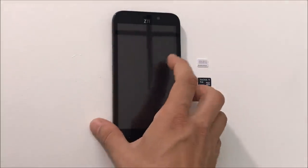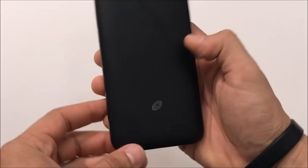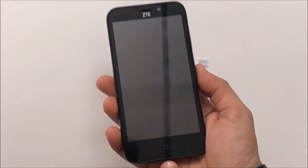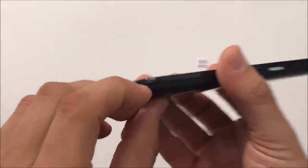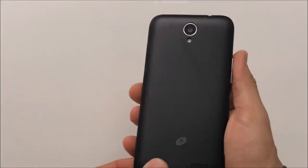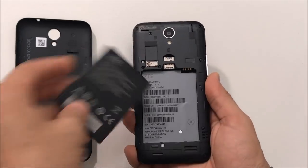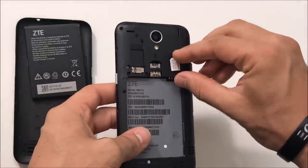First thing you want to do is look for the opening to remove the battery cover. It's gonna be on the back cover on the lower side. With the phone facing the front, it's gonna be on the lower right-hand corner. Stick your nail in there, pull it back, and the back cover comes right off. Now we're gonna remove the battery and insert the SIM card and SD card.